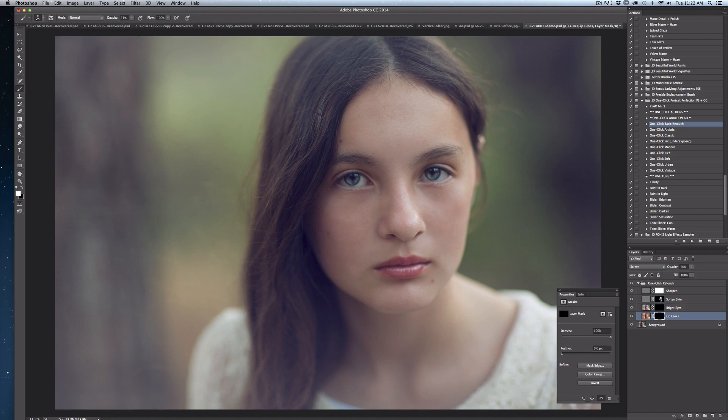Next I'm going to move to lip gloss. I'm going to select an appropriately sized brush and make sure that I'm painting with white into that black mask, just softly filling in areas. I toggle it back and forth and adjust the opacity — I don't want this to be overwhelming or overpowering, just a subtle gloss on those lips. When you're satisfied, click that little arrow again next to your one-click retouch folder to tuck everything back up, and now you can apply some of your color adjustments.